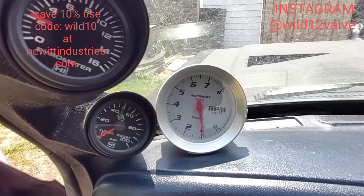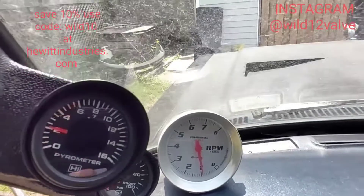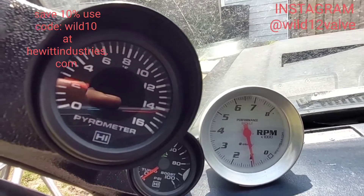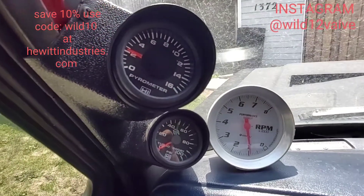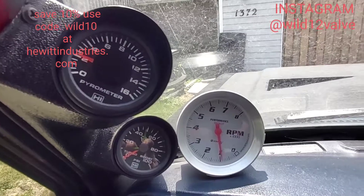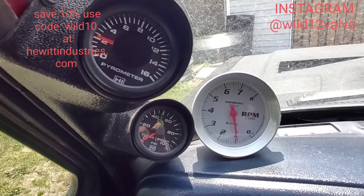I'm going to let this warm up in the driveway, then wait for a little road test. I'm betting I'm going to probably peg this gauge. This compressor — the S464 single — flows 66 pounds of air and it doesn't have a hope in hell of cleaning this thing up right now. It's probably 7,800 horsepower worth of fuel going through this right now.